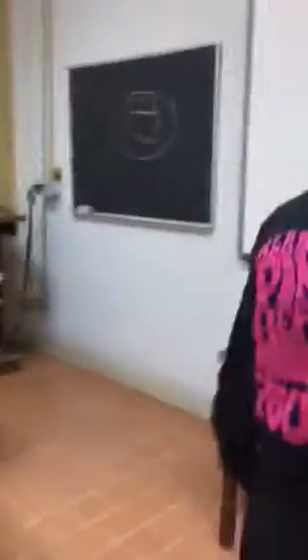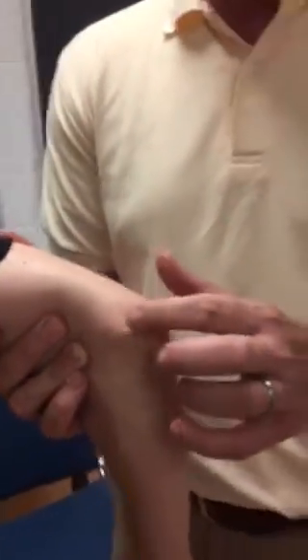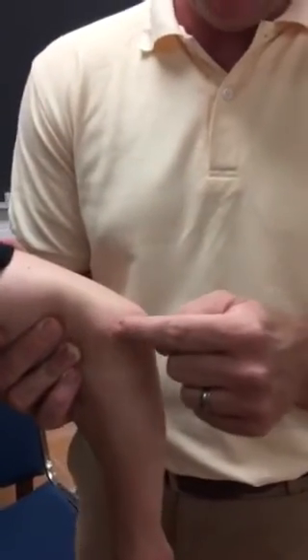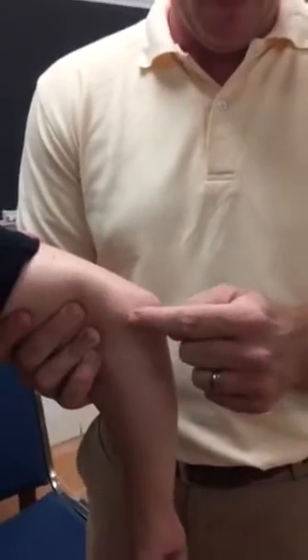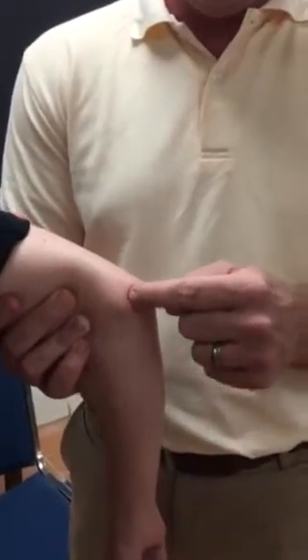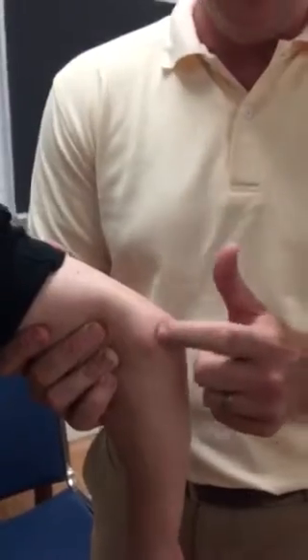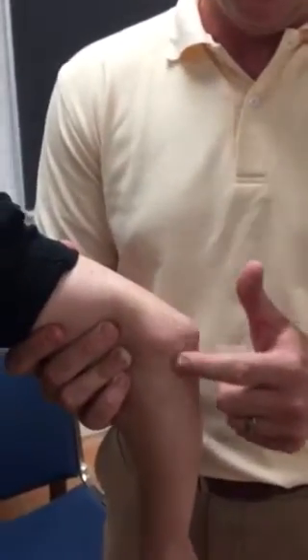Not too difficult on the soft tissue. A couple things we want to look at on the soft tissue — we're going to do medial side first. So we have the ulnar nerve, which runs right in between the olecranon and the medial epicondyle. Right here is the ulnar nerve. If you tap on it, it should tingle a little bit as it goes down the arm — that's the ulnar nerve running through here.